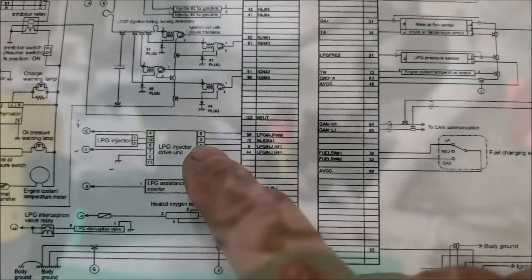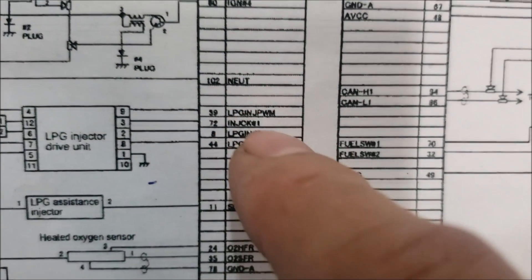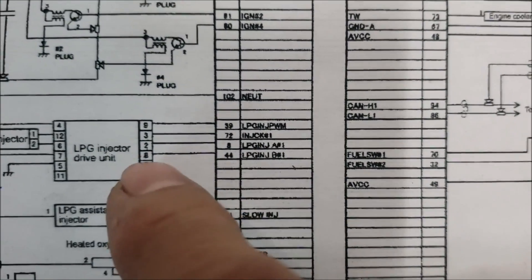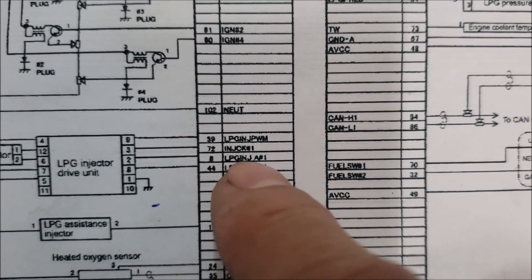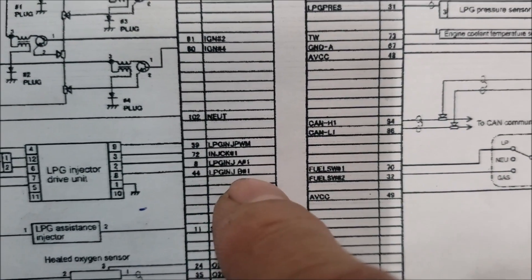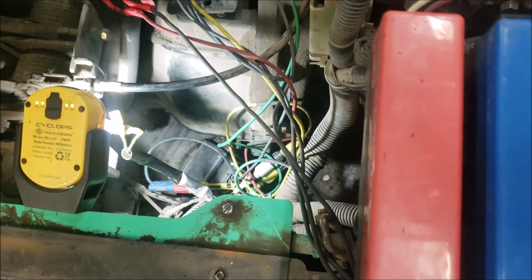Channel A is hooked up to LPG injector PWM, the red trace will be injector CK1, the green will be LPG injector A1, and the yellow will be LPG injector B1. It's all hooked up, and the reference is on the negative.